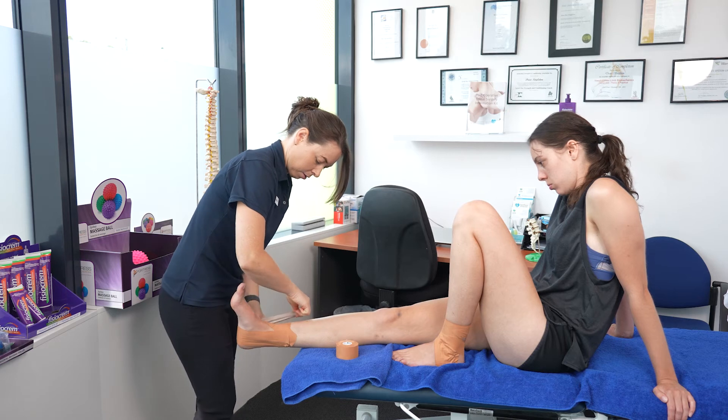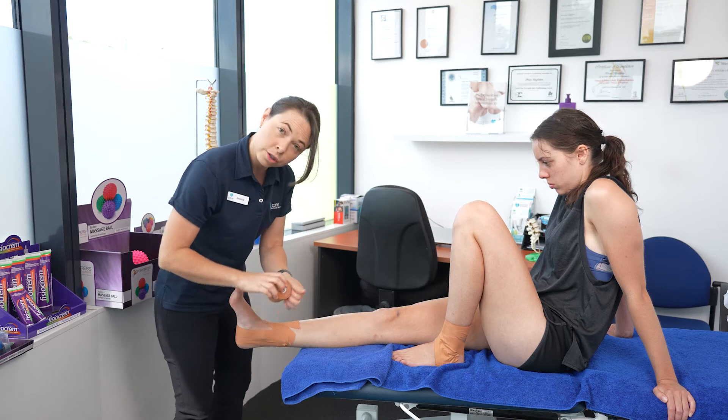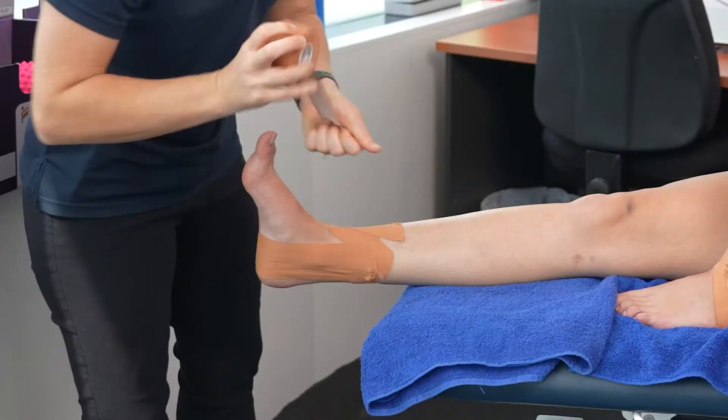If you feel like your athlete or child needs more support, you can do nines back the other way. This holds the ankle even tighter.